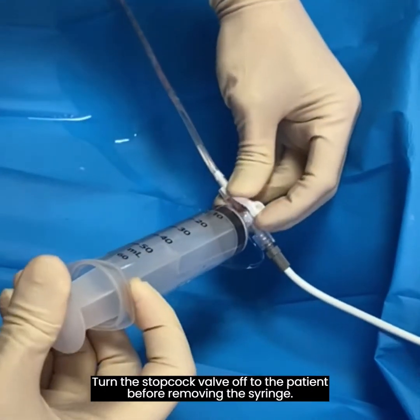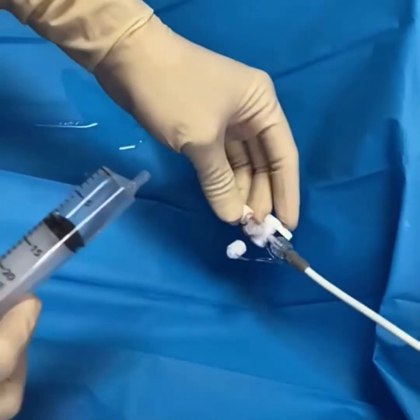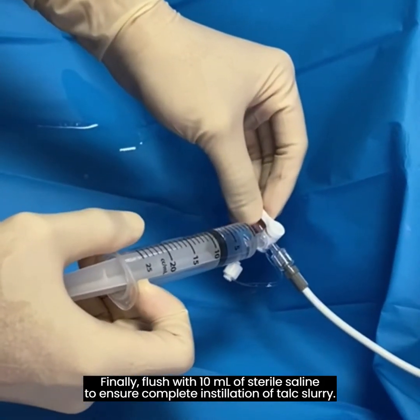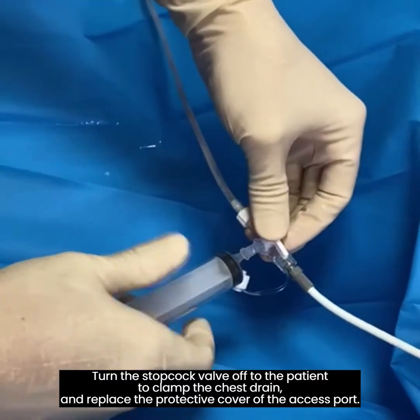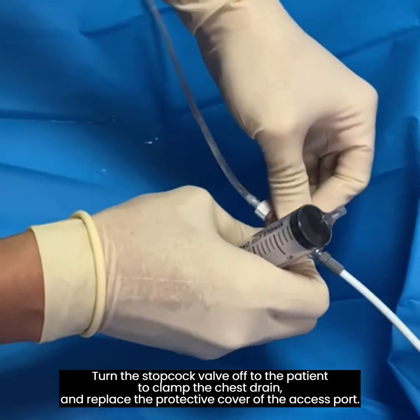Turn the stopcock valve off to the patient before removing the syringe. Finally, flush with 10 milliliters of sterile saline to ensure complete installation of talc slurry. Turn the stopcock valve off to the patient to clamp the chest drain and replace the protective cover of the access port.